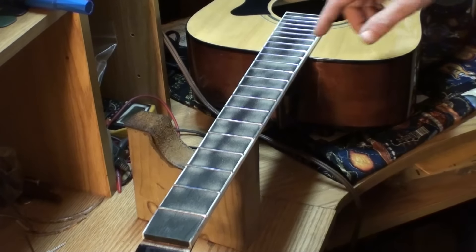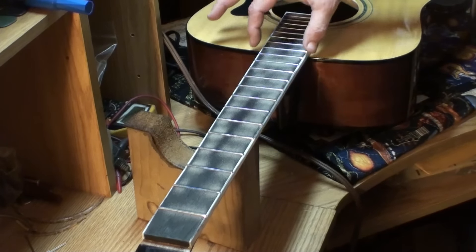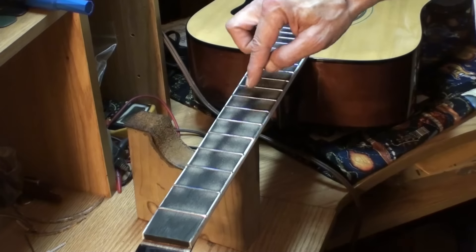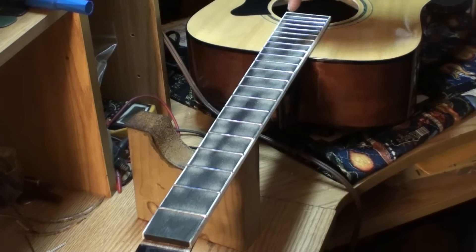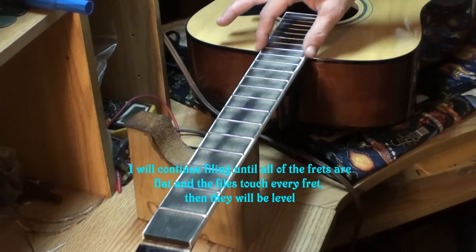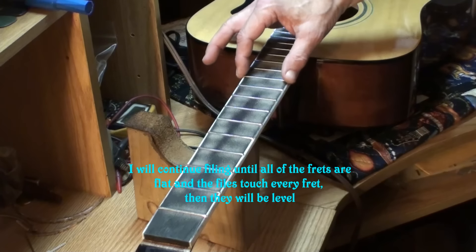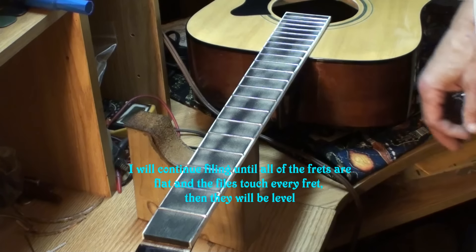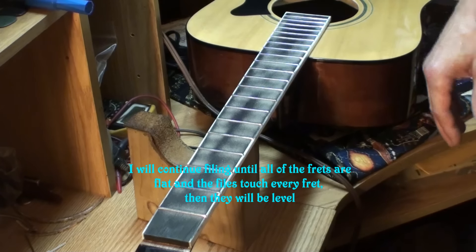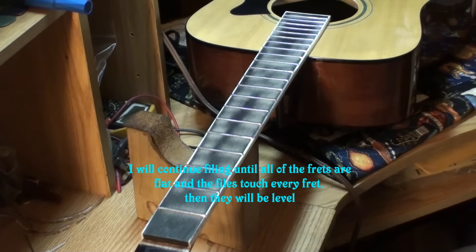You can see from the dust that it's coming off pretty good on the sides, but there's less dust in the center here. That's because the file's not hitting in the center of those frets so much in this area. So I'm going to sweep all this off now, color it up again with blue, and continue — see exactly where the file's touching. Let's do it!